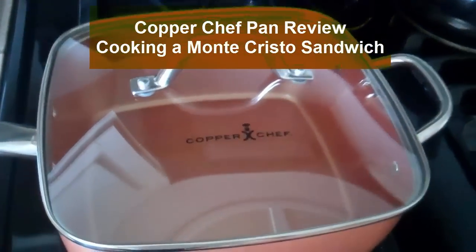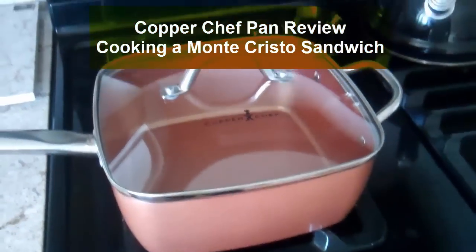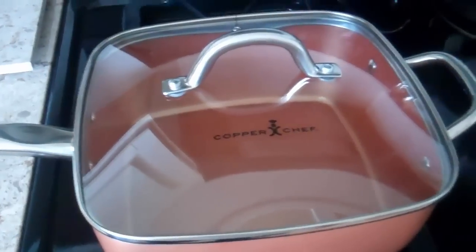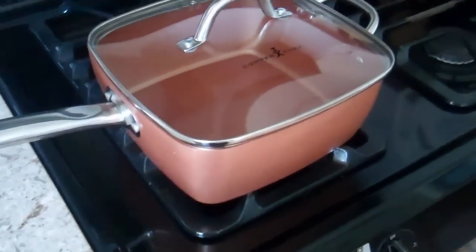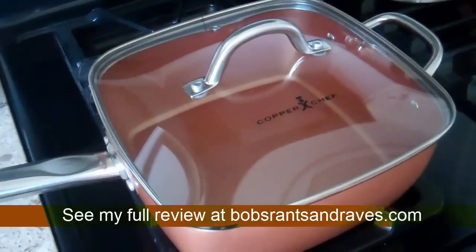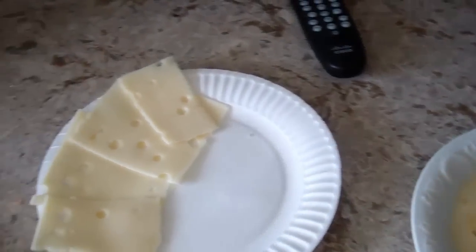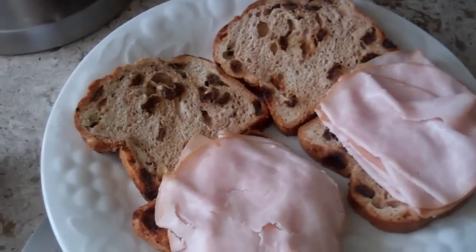This is day two with the new Copper Chef pan and I'm going to try a different breakfast recipe. Actually, it's not a recipe - I'm just making it up as I go. I'm not a chef or anything. My wife is away, I'm a bachelor for the weekend, so I can cook whatever I want. This isn't the healthiest meal, but I'm going to try my form of a Monte Cristo sandwich.